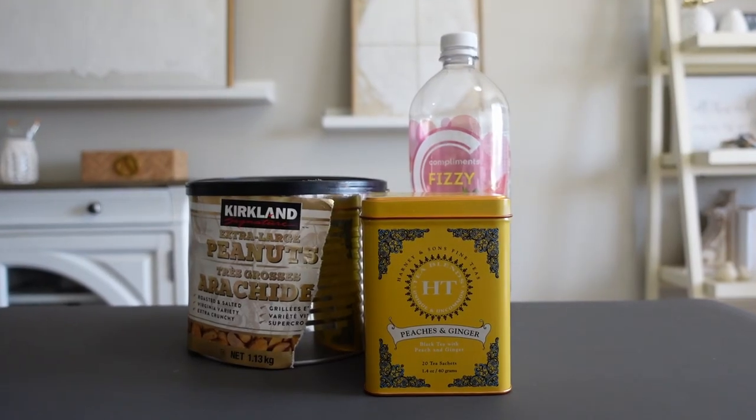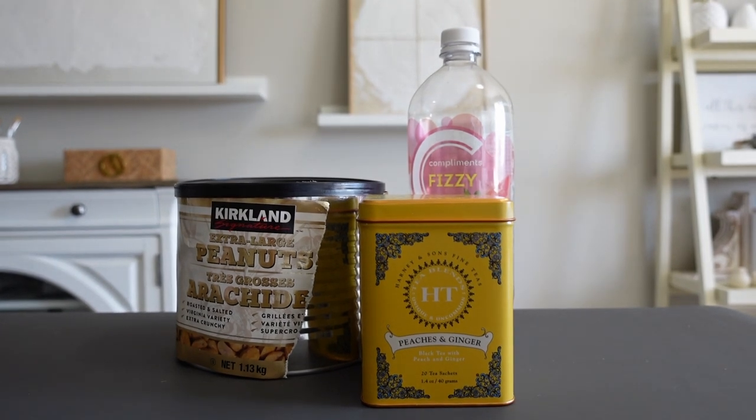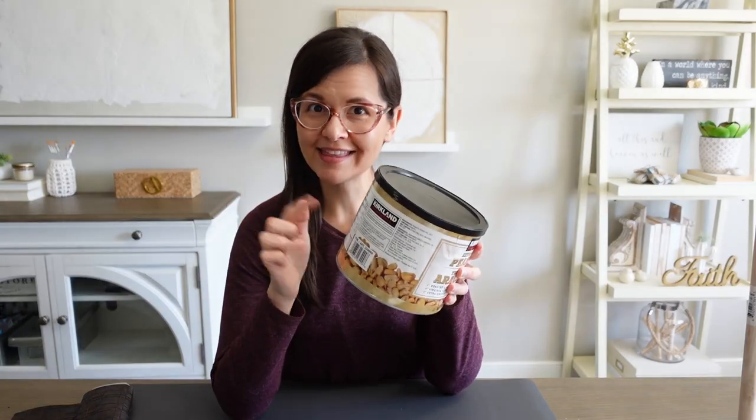I'm recycling three pretty common household items: a peanut can, a tin of tea, and a pop bottle — yeah, in Canada we call it pop, not soda. I'm starting with the peanut can. I'm going to turn this can into a planter stand, you know, those ones with the three legs and that kind of 70s vibe.